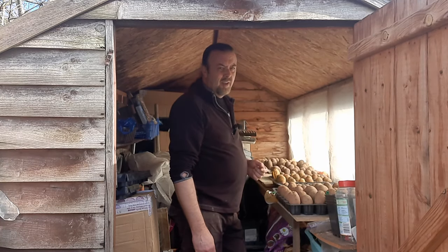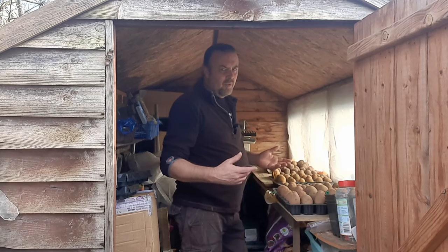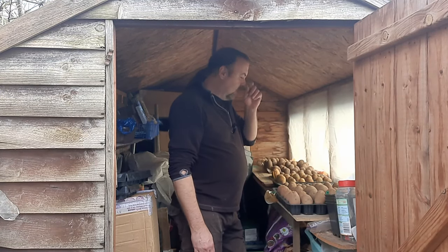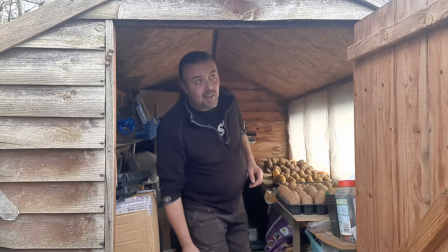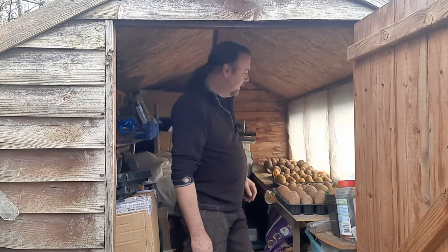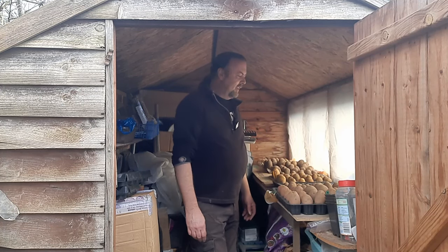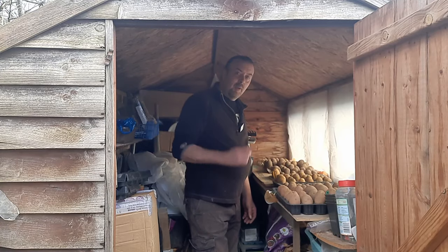It depends how long it's going to take to clear the polytunnel out - I went in there before and thought I can't move in here. I've got some lettuce in there; I'm going to clear that out and make room so I can put some stuff underneath the shelf. There's a cloud gone over but I think we'll be okay. If it starts chucking it down, that kind of brings an end to the day.